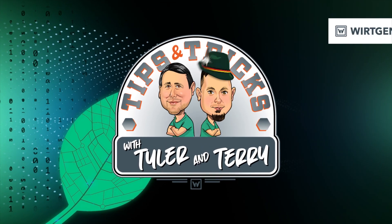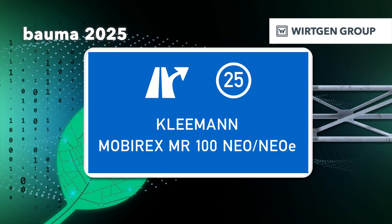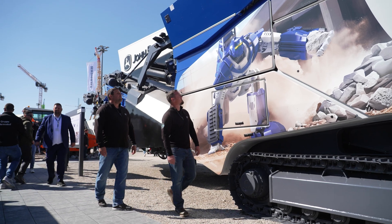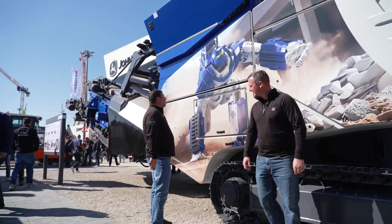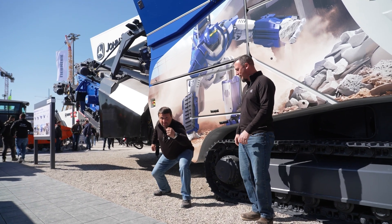It's Tips and Tricks with Tyler and Terry. Check that thing out, that is cool. Look at the decal of the MR-130 - it looks just like me. It is very good, it's very good.